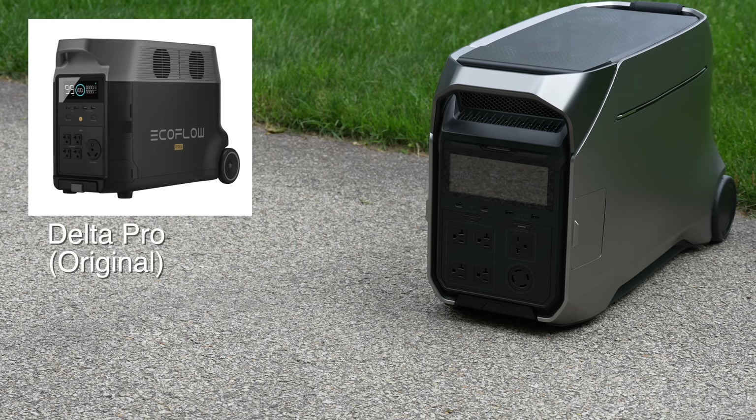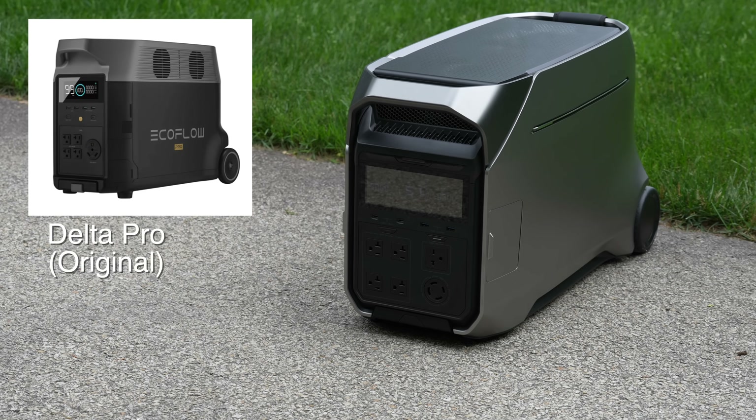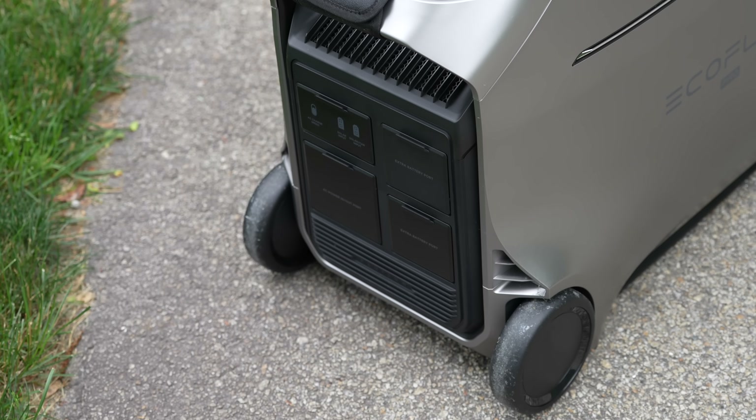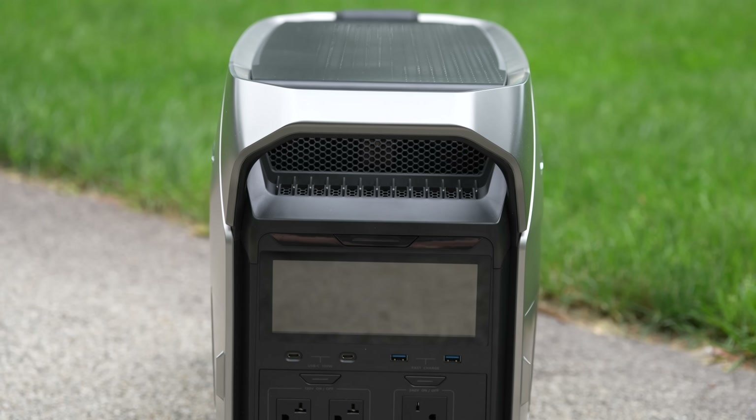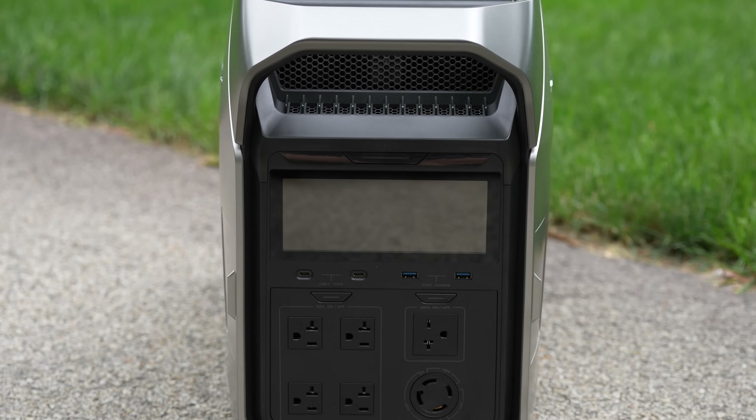From the outside, you can see the similarity to the old model, but they've upgraded things like the color and design. It's also slightly wider and unfortunately a bit heavier, but you're probably not going to care because they've also upgraded both the output and the battery capacity.